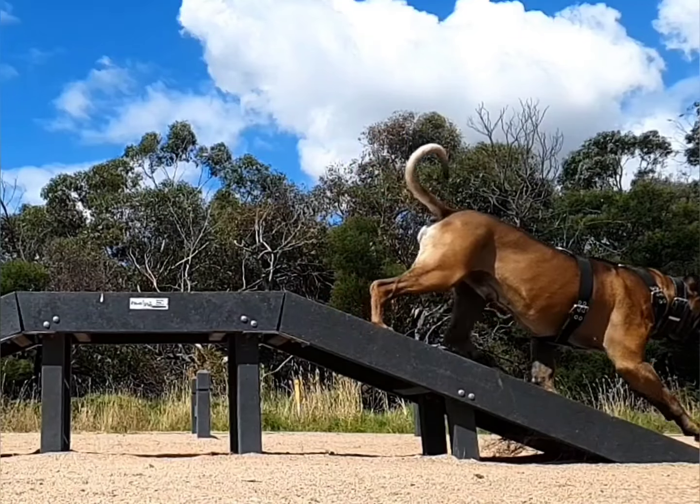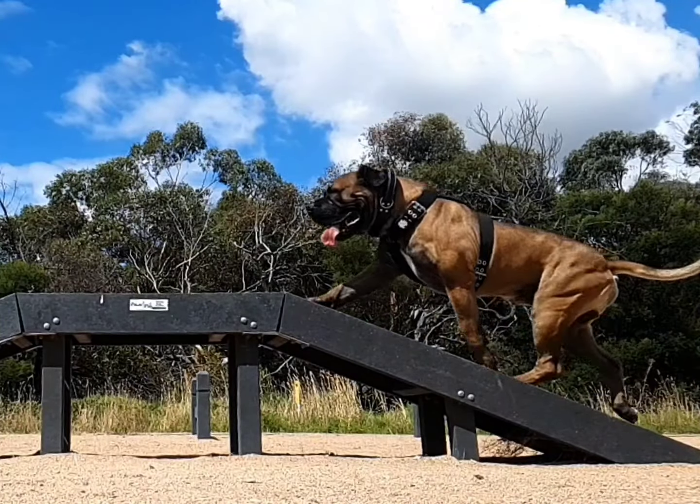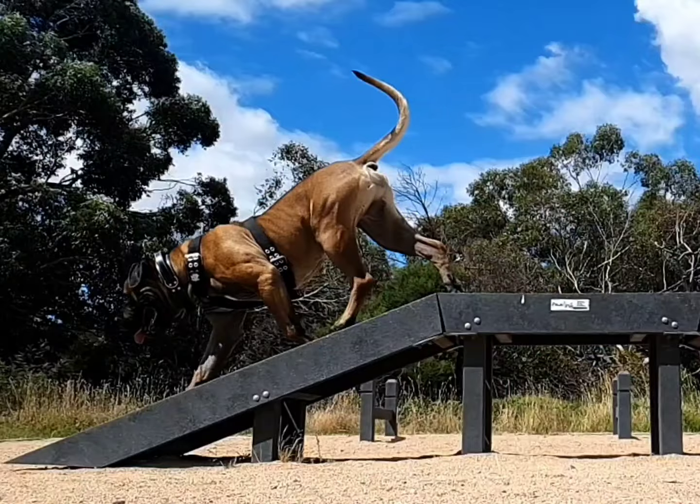The heavy-duty material won't even budge under extreme force. The metal rings are made for heavy impact and haven't changed even slightly.